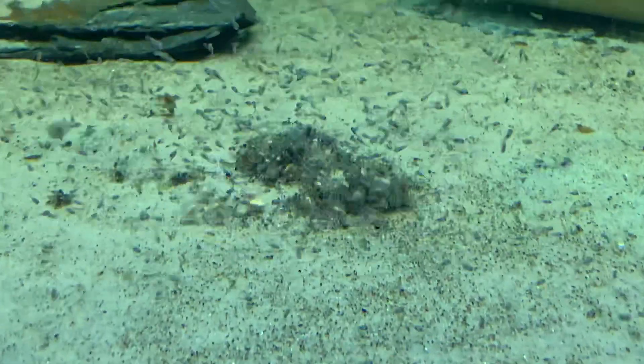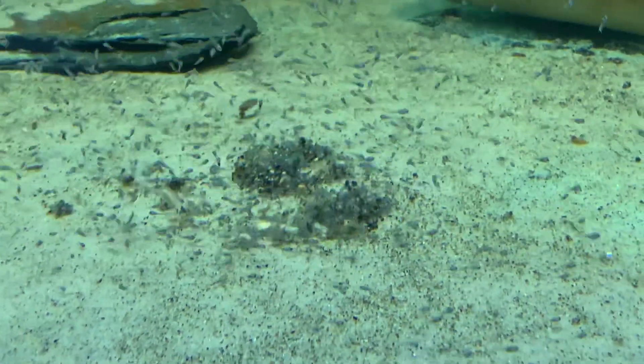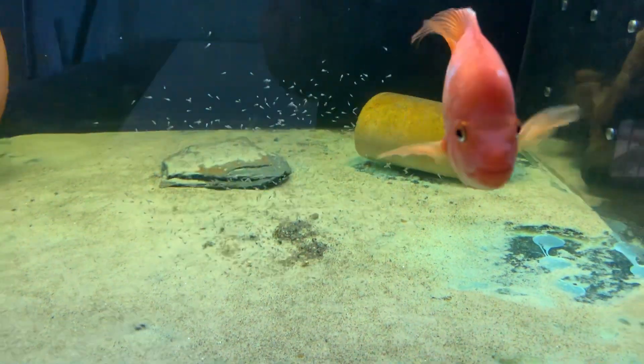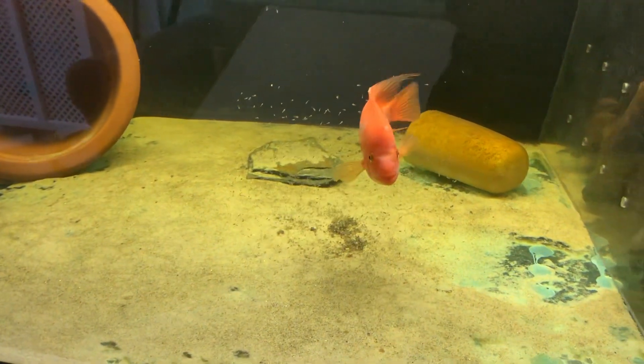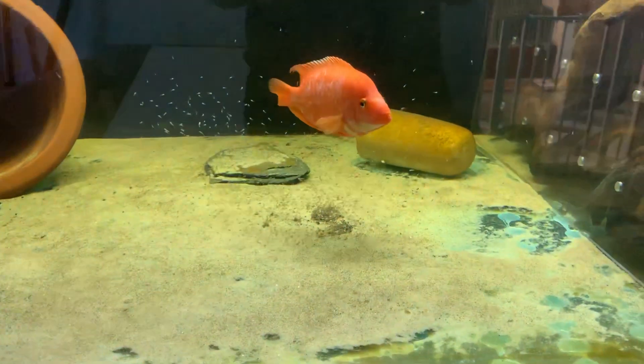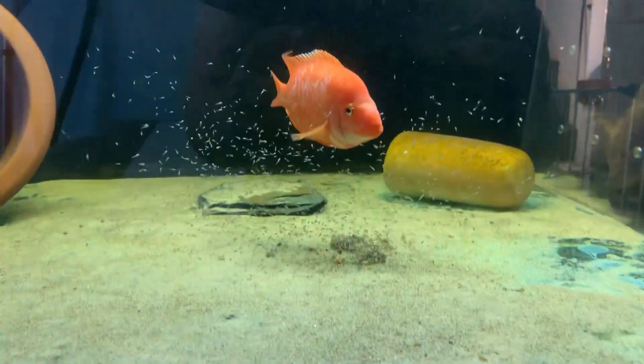I can't quite get all of them in the shot — there's no way to get that out. Look at how yellow that looks. It looks better when the camera is down low.